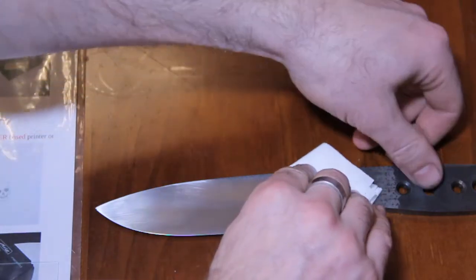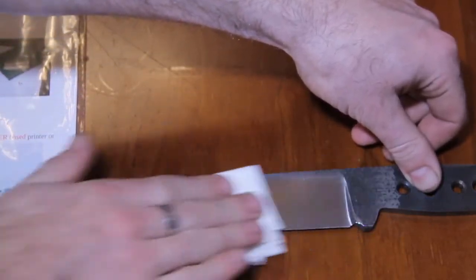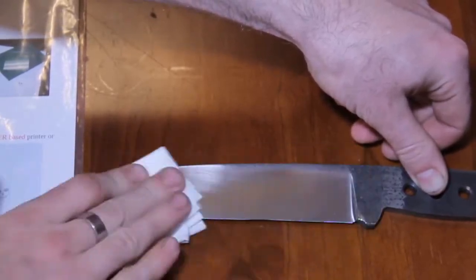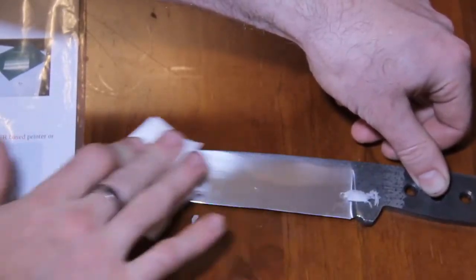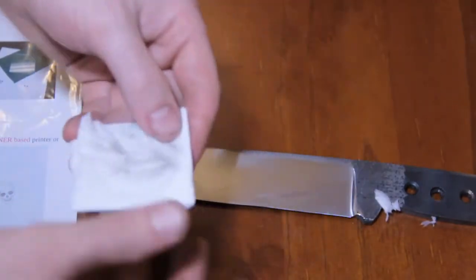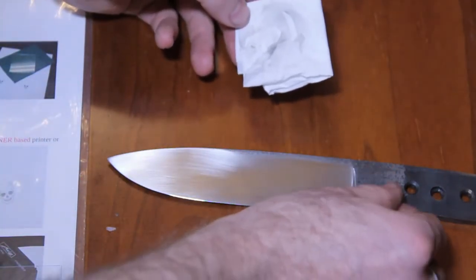Now I'll just clean the blade up. This has been heat treated and it's a 600 grit finish. The etching works a lot better if you do it on a heat treated blade — hardened steel just seems to work much more nicely. You can see I've taken some crap off there.